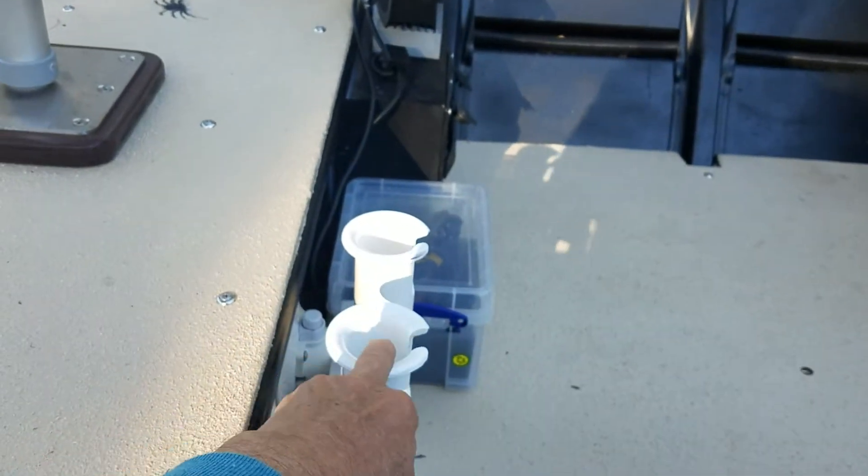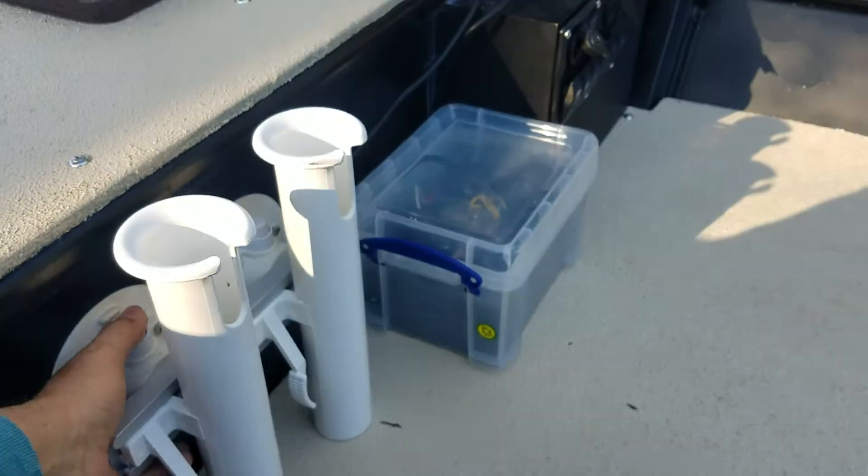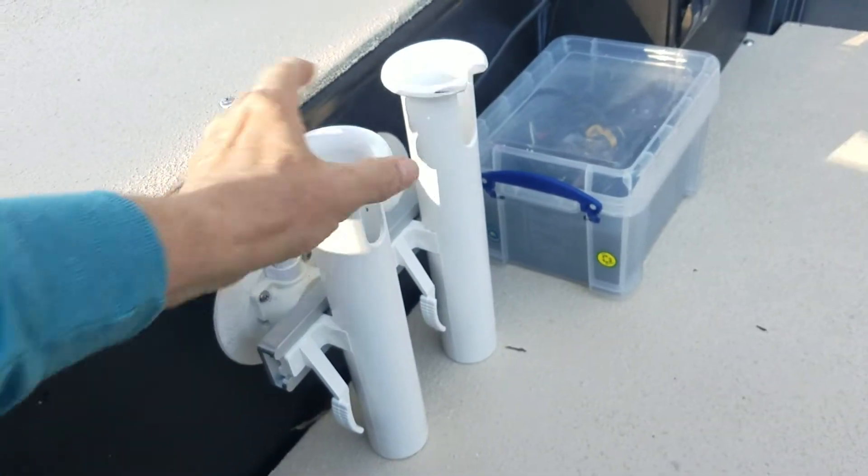These came off a prior boat. I can't remember the name of these, but they're sea suckers, I think they're called. They're just vacuum mounts — they hold 60 pounds each. I take them and put them over here sometimes when I'm trolling.